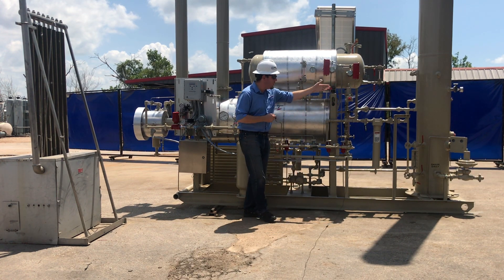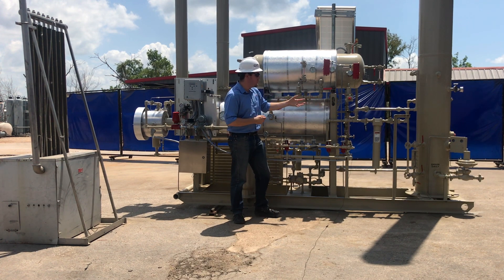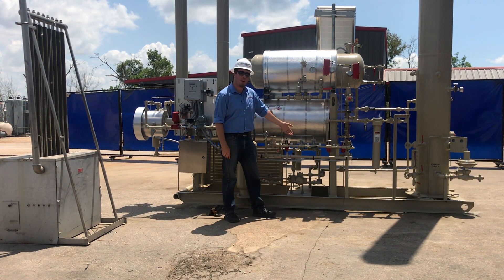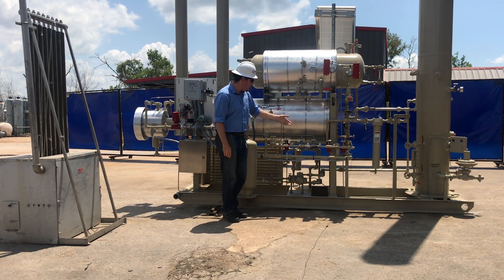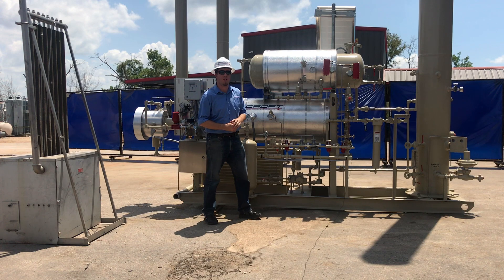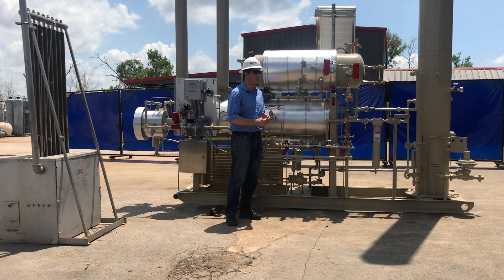The glycol will then flow through this high-pressure filter to remove any particulates that might be in the glycol, all the way to our Kimray energy exchange pump. It will then go from the pump to the flash separator to remove any entrained gases or condensate that may be in the glycol.